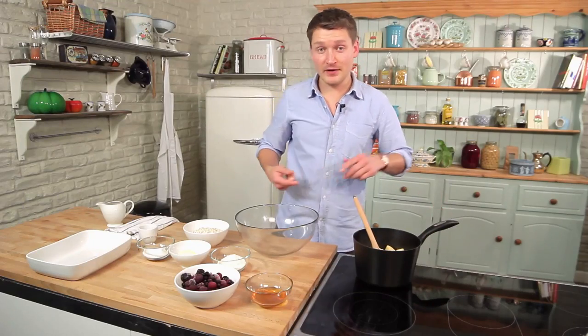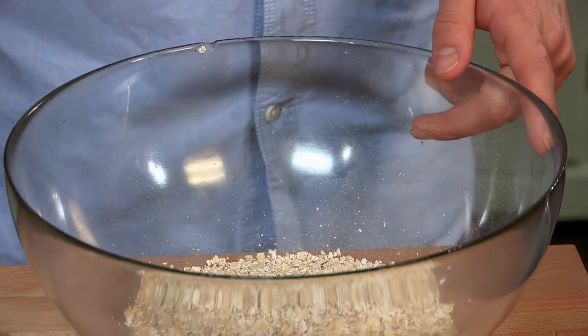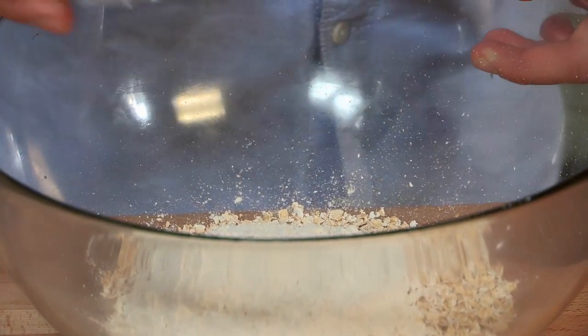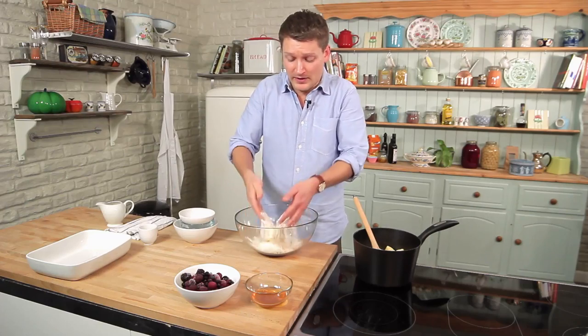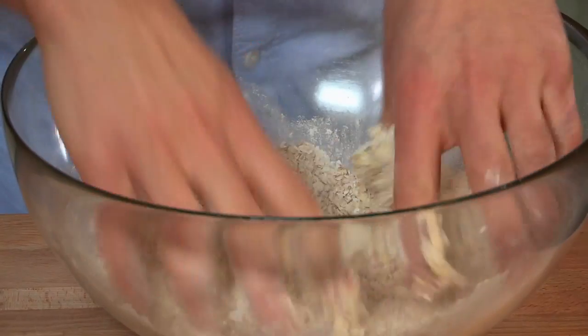While the apples are cooking, you can mix up the crumble. Mix together 150 grams of porridge oats, 50 grams of plain flour, and the same of caster sugar, and 50 grams of low-fat spread. This really helps cut down the amount of fat that you'd normally get in a crumble. Give that a mix with your fingers until the texture is crumb-like.